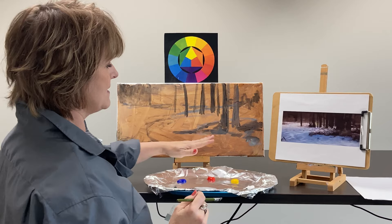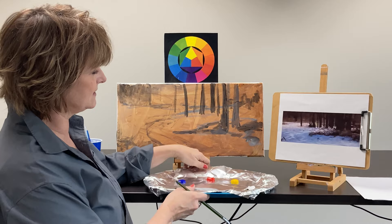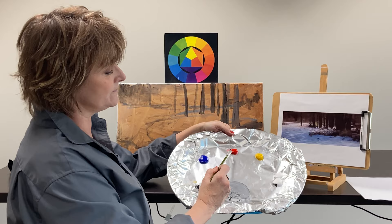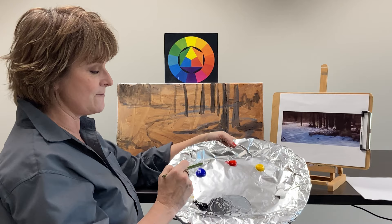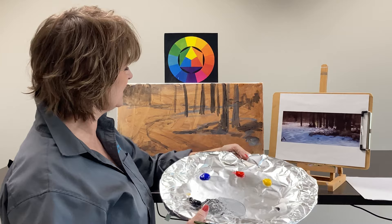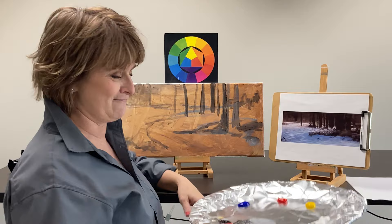Now we're ready to start putting color on our painting. As I get ready to block in color, I want to mention how I toned this canvas. To get this really beautiful beige — I wanted warmth with all the cool, dark grays — I mixed yellow and red to get orange, then mixed blue with that to get a form of brown, and then added white. That gives us a really nice warm undertone on our painting.